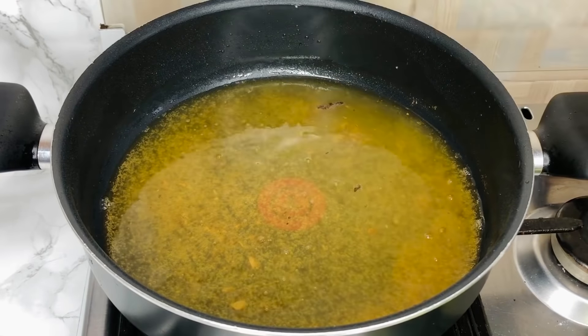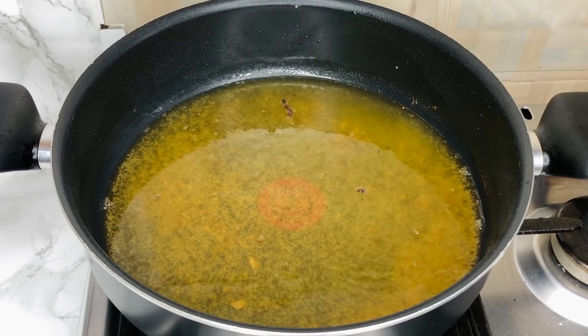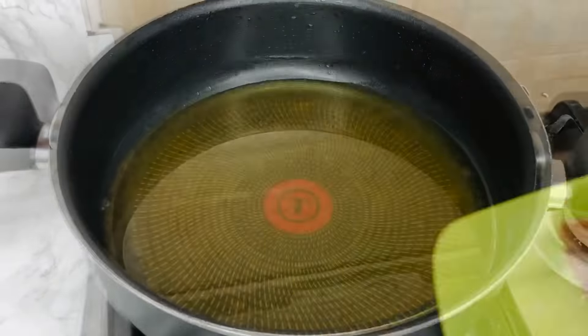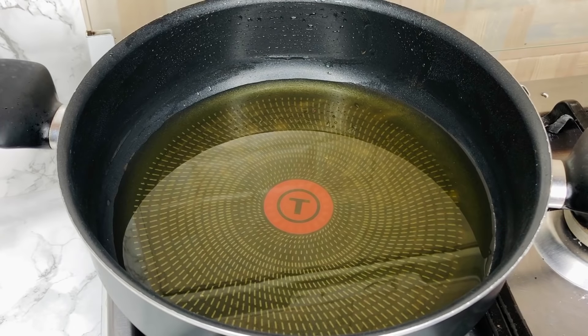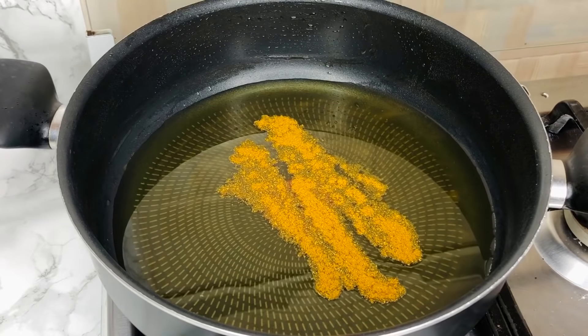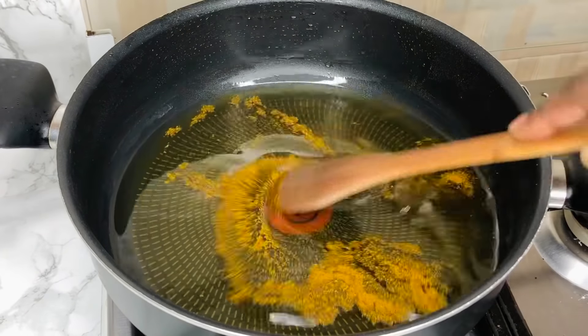Once all of our fish is done frying, we take it all out of the oil. This is what it looks like and it looks so good — with all the seasoning around it, it looks just perfect and tasty. I let my oil sit for a bit and strain it, and I'm using the same oil to cook my stew.